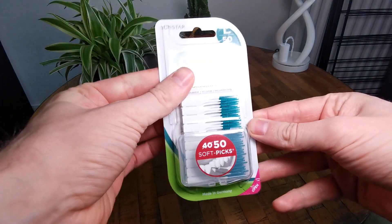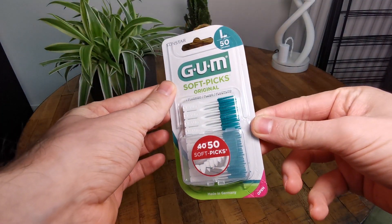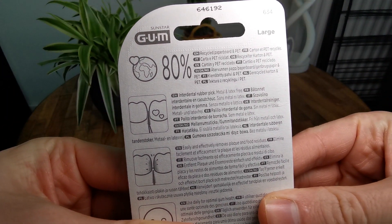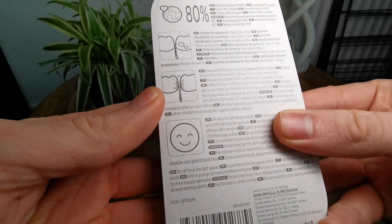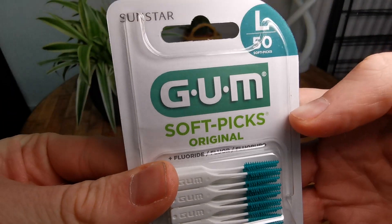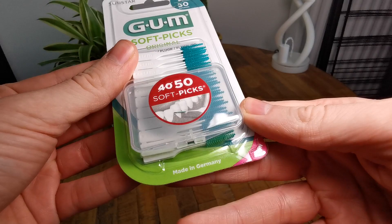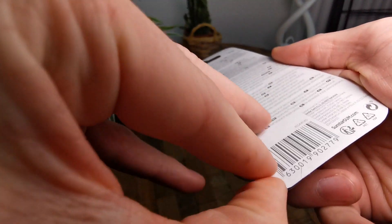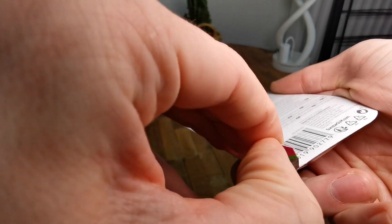These are the GUM Soft Picks original. I have a 50 pack of these guys and they are really nice to use. You may know the standard toothpicks, but these are the dental picks and they are way softer and have way more tolerance for your teeth, and they don't damage your skin that much.